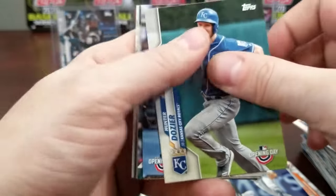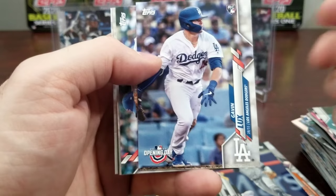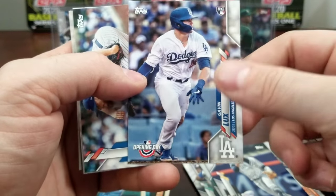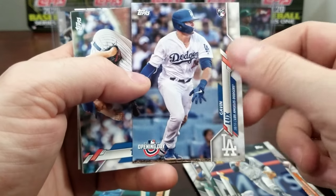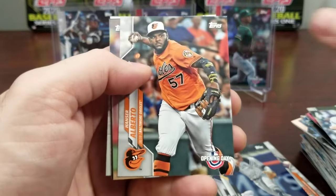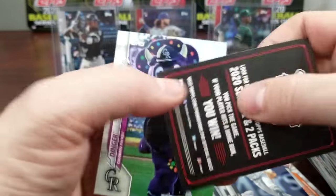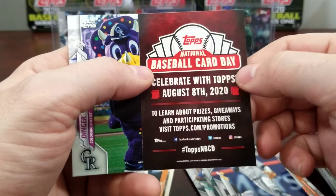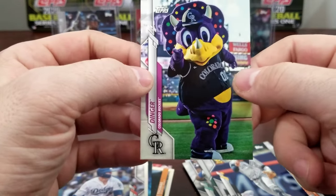We're getting down to the last one. There we go — Gavin Lux! That's one I didn't get in the last box. Glad I got him in this one — I wanted to have both his Topps Series 1 and Opening Day, so I've got both of them now. This card here is aggravating — it counts as a card but it just tells you to look in the 2020 Series 1 and 2.